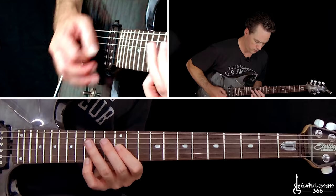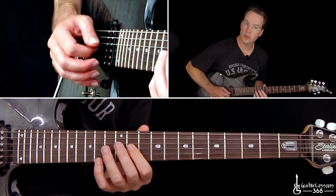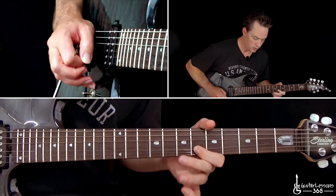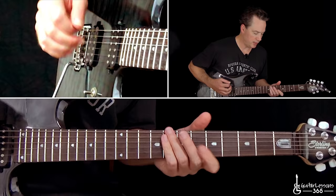Then we have this quick little tremolo pick part. On the recording he's actually playing a lot of octaves there — you can slightly hear the top note, but it's not very apparent. When he plays live, he always does it as octaves, so you could play it either way. Using the G string as a guide, we have the eleven, twelve, fifteen, seven, nine, and then six. It's kind of a wide picking stroke and you get a little bit of that top string in there.